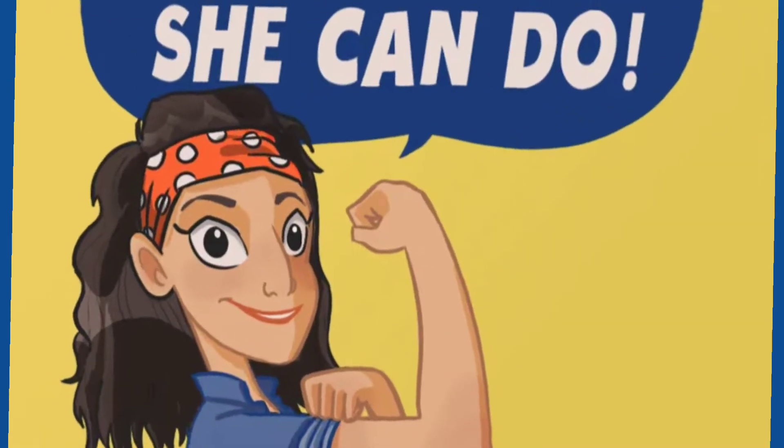We hope you like She Can Do. Be sure to like, comment and subscribe. Hey everybody, it's Vivian, She Can Do. Today we're gonna do She Can Do Lucy.